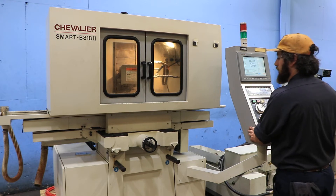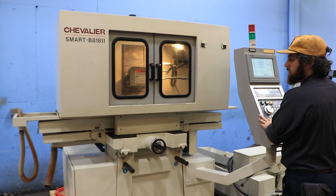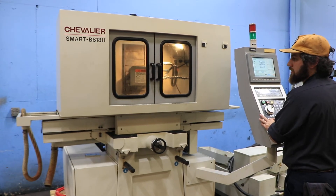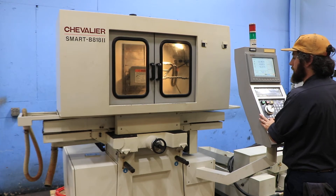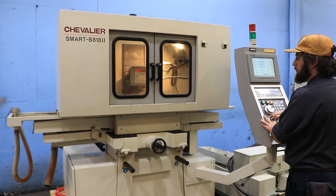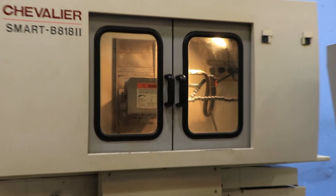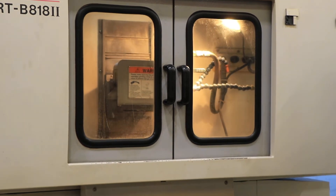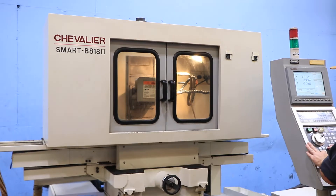Now we can jog. It has ball screws on all axes. That's your table back and forth at your X-axis — nice and quiet. Your Y is the up and down of your wheel, also nice and quiet. Then you have Z, which is in and out.